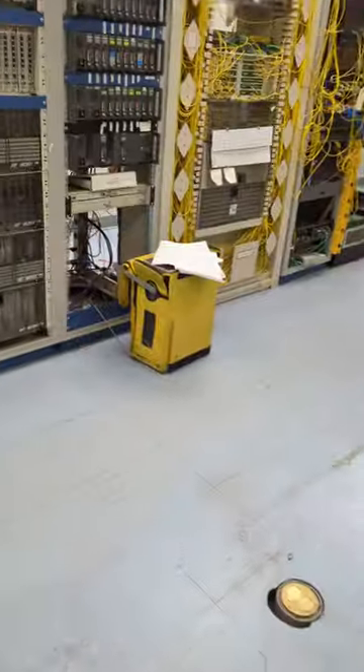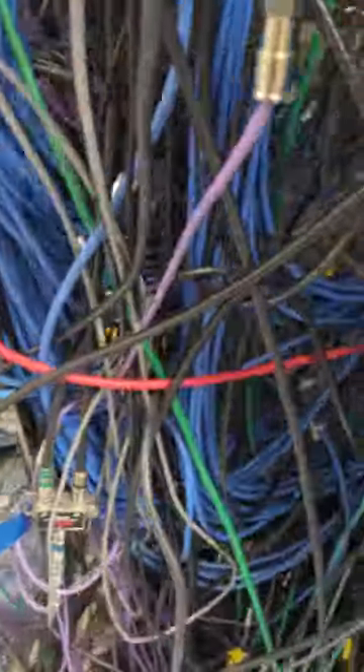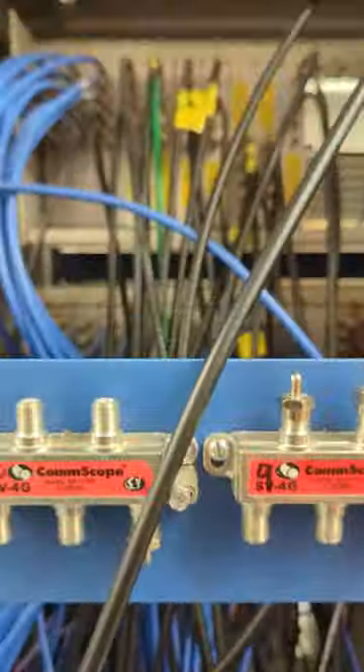All that goes back under the floor. This mess comes back up on that side of the floor — I'll show you — and back to our combiners.